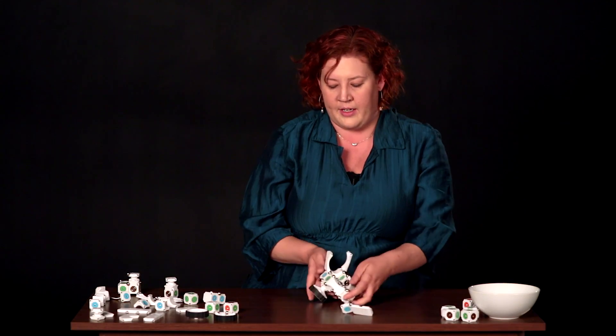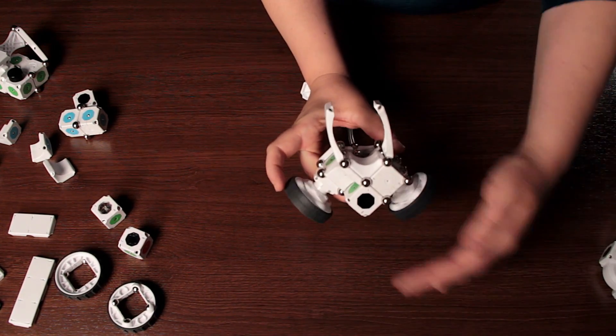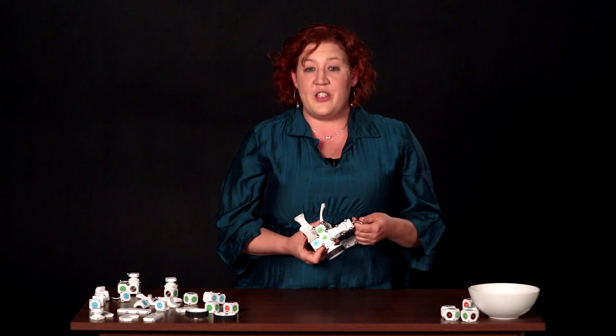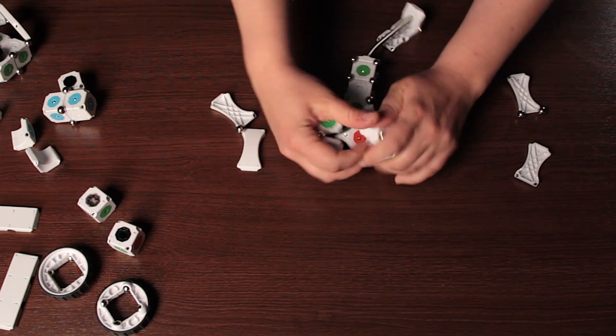What's happening here is this robot is actually reacting to my hand, with this distance sense controlling these two motors. Because this is a tool for invention and rapid prototyping, it's time to see what else we can make. So let's take this apart and start over.